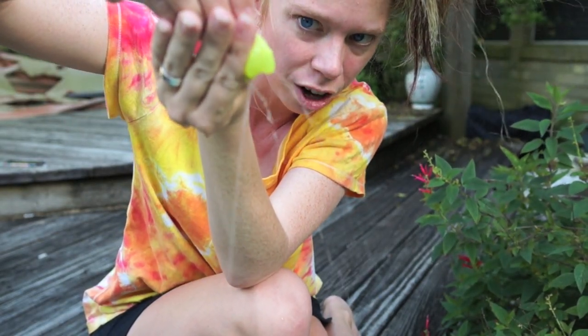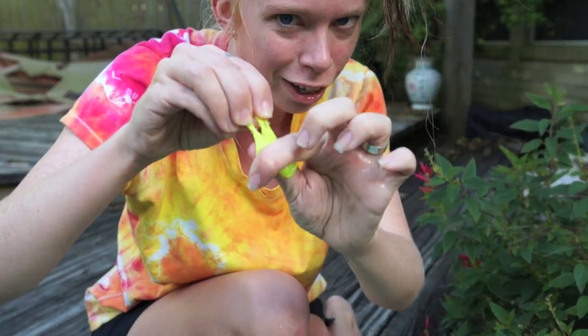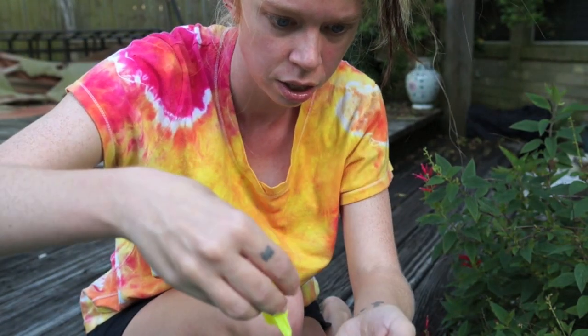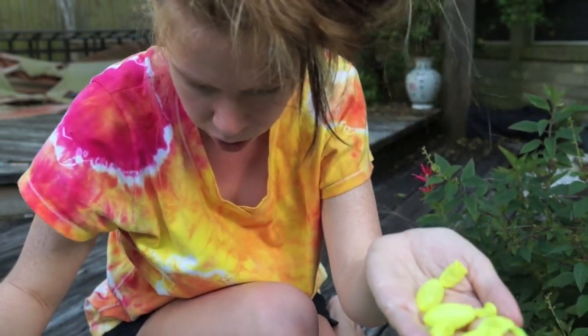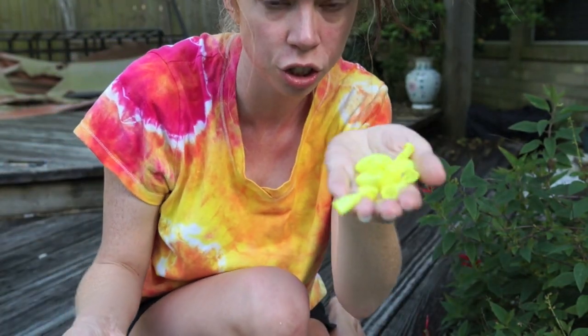When you squeeze them, you can see a tiny little stream of water — it's like they have a hole poked in them, so obviously they're not going to hold water. And look, here's more rising to the top. So this is one, two, three, four, five — six off of the yellow strand so far that are defective.